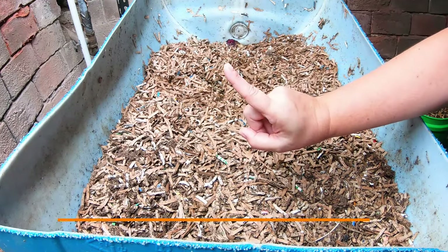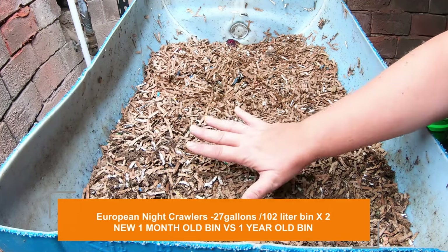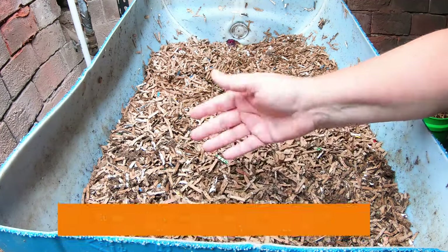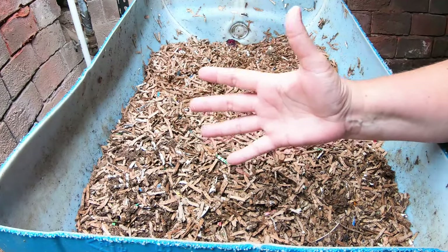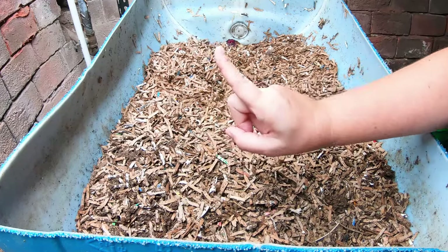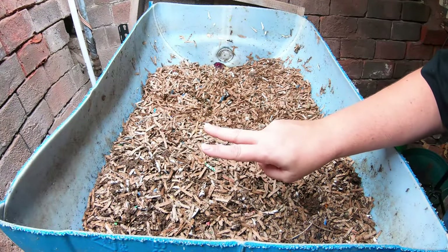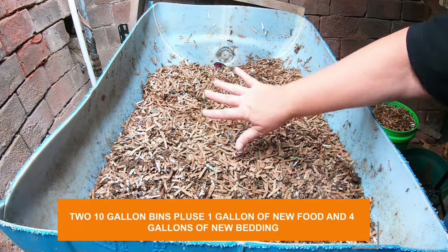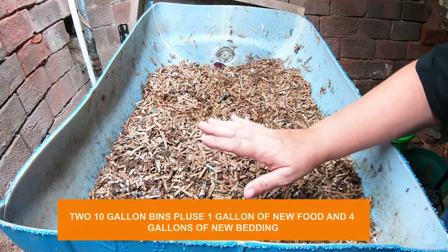Today we're going to do the first check-in on my new ENC wedge system, and this will let you know about what to expect in the event that you start your own bin the way that I have. If you want to go back and watch the video before this where we actually did make this, I will link that above. The cliff notes version is we started with two 10-gallon bins that had been running for a couple of months, and then I added five gallons of bedding and a gallon of moldy fruit to get this thing started.